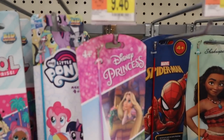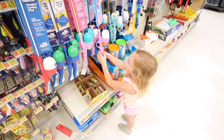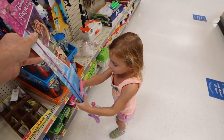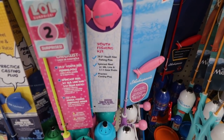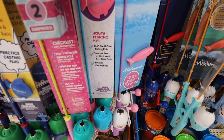Which one do you want - the princess one? $9.46, pretty cheap - you can get these pretty cheap at Walmart. We'll go ahead and get this one right here. So the other thing about fishing rod and reel sets is a lot of them come with line already on them, so you don't have to worry about that. That's pretty nice.